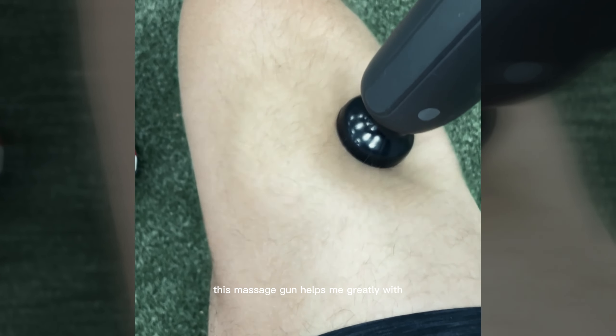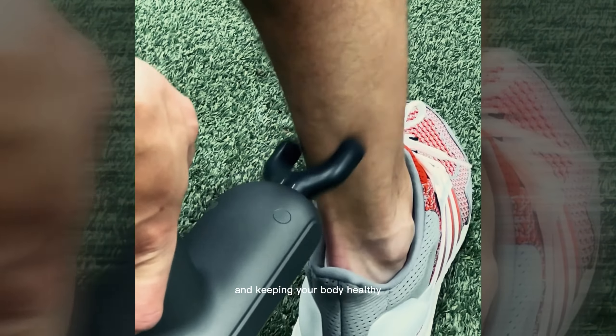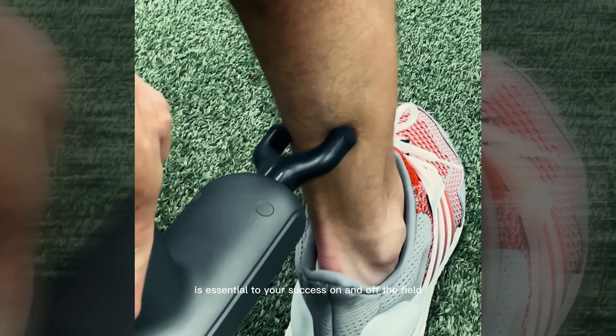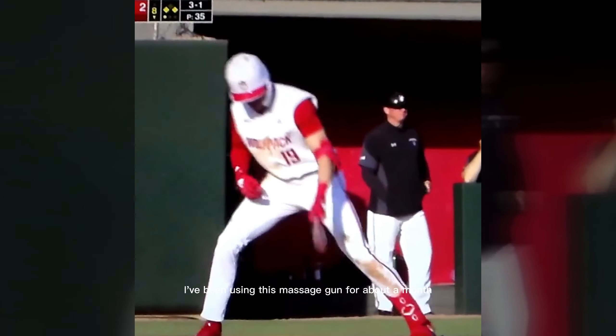This massage gun helps me greatly with pre-workout activations and post-workout recovery. As a D1 Baseball player, you're playing about four days a week and training the other three, so it gets pretty busy and keeping your body healthy is essential to your success on and off the field. I've been using this massage gun for about a month and it's helped my body tremendously.